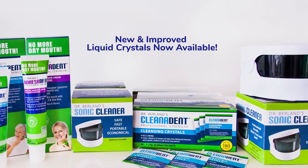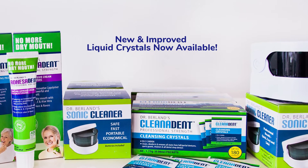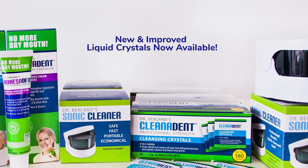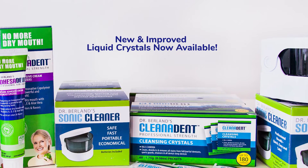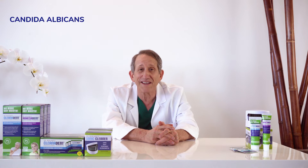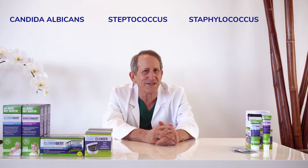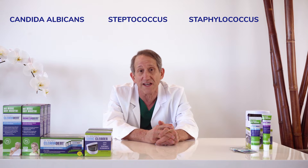Today, I'm going to show you how to use my innovative dental care systems that are specially designed to help prevent the most common yet serious issues affecting the daily lives of people with dentures and oral appliances. Pathogens like Candida, Strep, and Staph are highly prevalent on dentures and oral appliances like aligners, anti-snoring devices, and night guards.